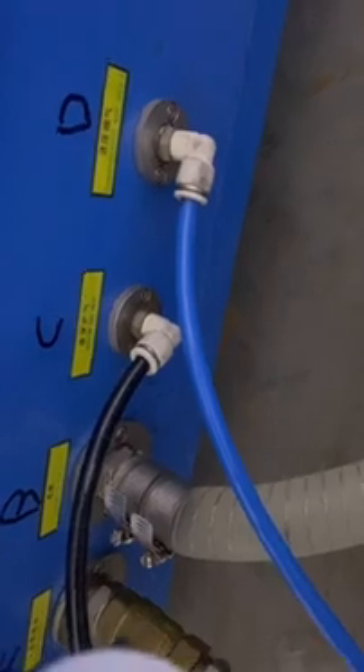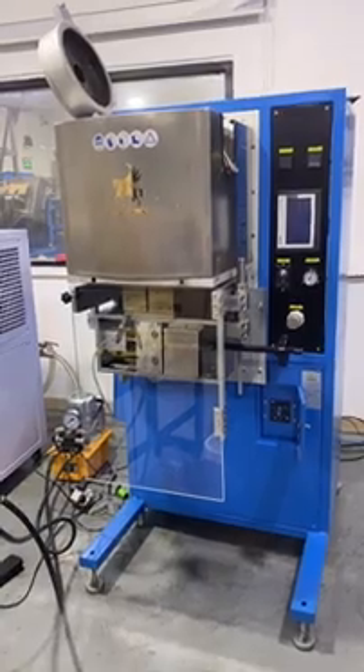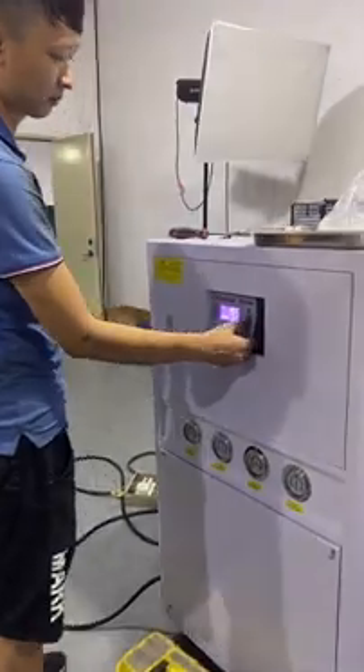We already marked A, B, C, D. This connection is for argon protective gas, and this one is for the air compressor. Let's start the operation — we start the chiller first for cooling.